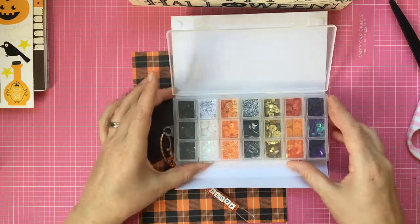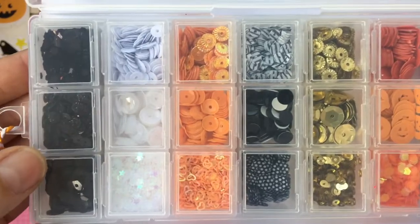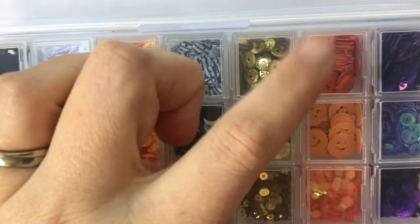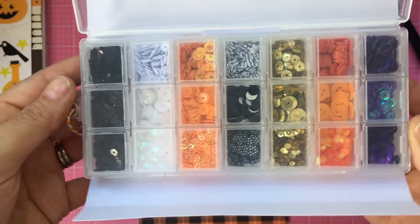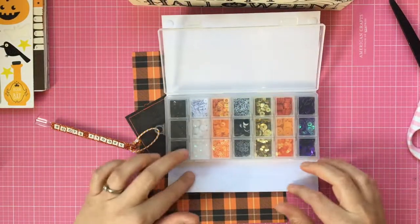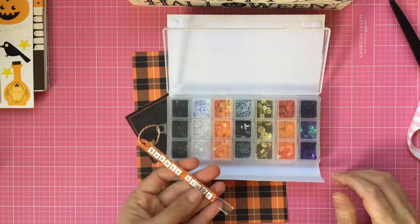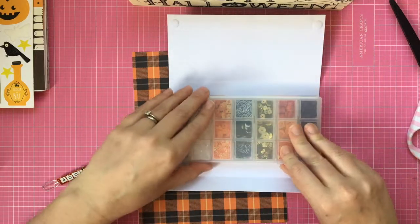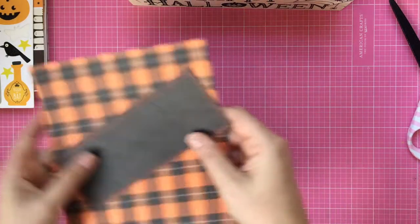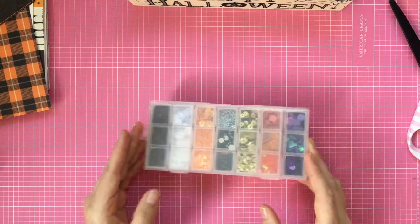Here's a close-up of the different sequins inside. I've got black ones, white, orange, black and white gold, some more orange, pumpkins, and then purple. I thought that's a really cool mix. I've added some glitter and different shapes and sizes of sequins. Each little section is separate — you can take them out, use the little spooky scoop, and mix your own sequin mixes. I've made two of these with exactly the same mixes.